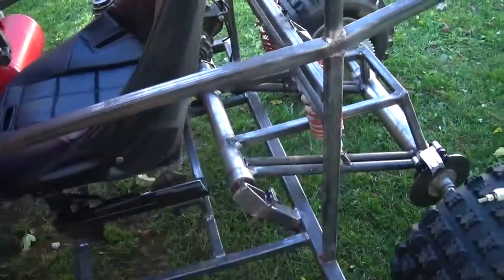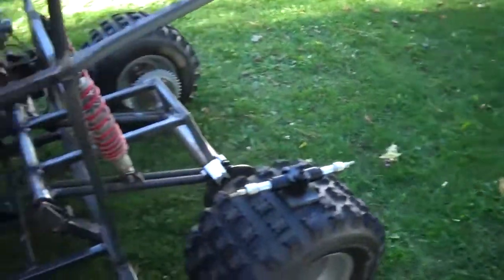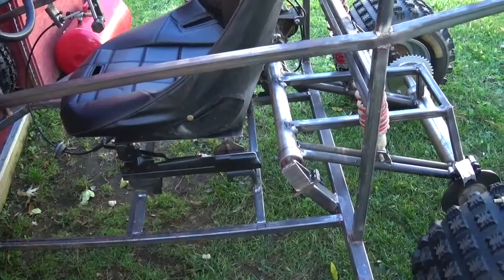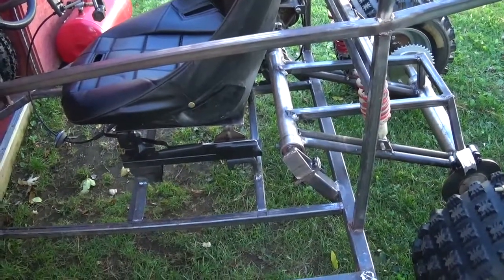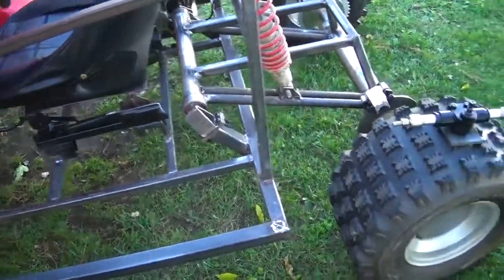Say I roll it over onto a rock and bust my gas tank. There's the gas tank — it's a GX 390 / Predator 420 gas tank, so they're pretty readily available. If I needed to replace it, I've got some other things here.